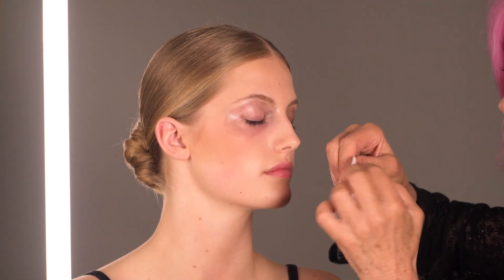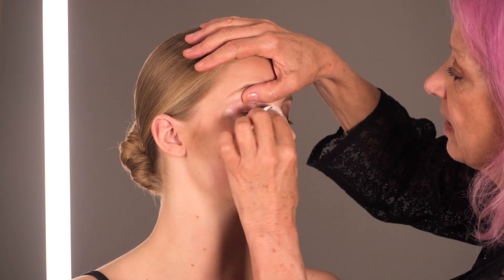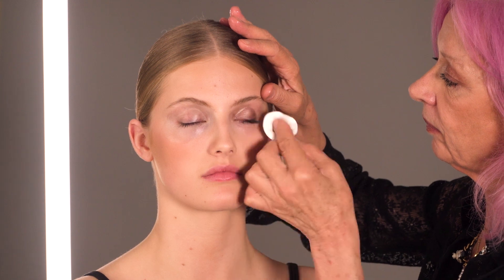Turn the cotton pad over. Keep going until all the make-up is off the eyes. I'm going to take another cotton pad, do the same thing on the other side. And it doesn't sting at all, does it? So many make-up removers actually sting — this is perfect, it never stings, so I love it.